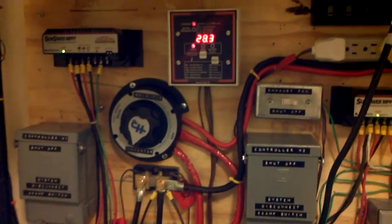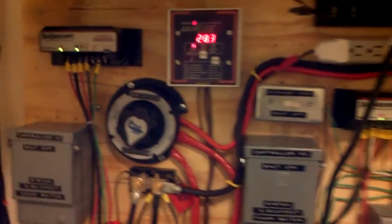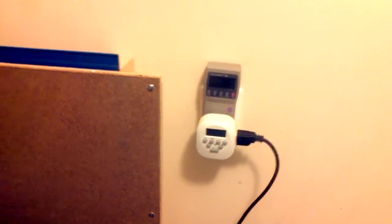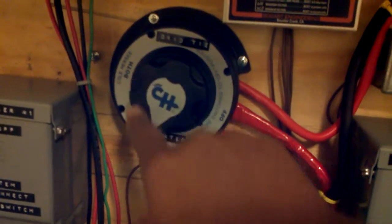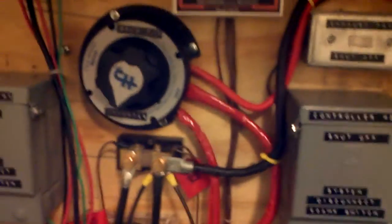We left off testing the grid tie portion of the experiment. I turned off the grid tie inverter at my timer by hitting the manual button, and also turned it off at the switch. So it's no longer running on both — it's just on my regular inverter, feeding some accessories and my transfer switch.